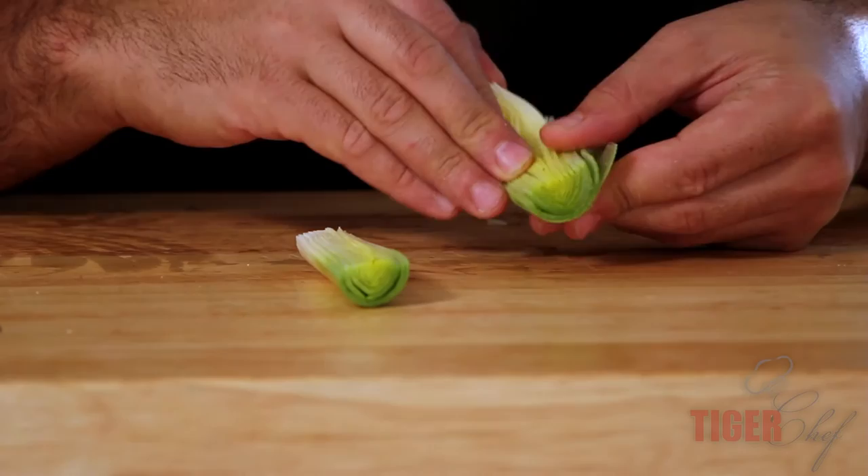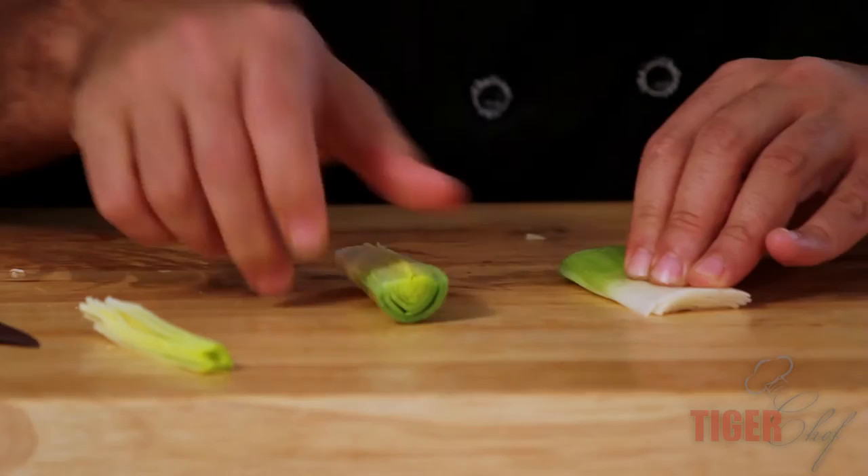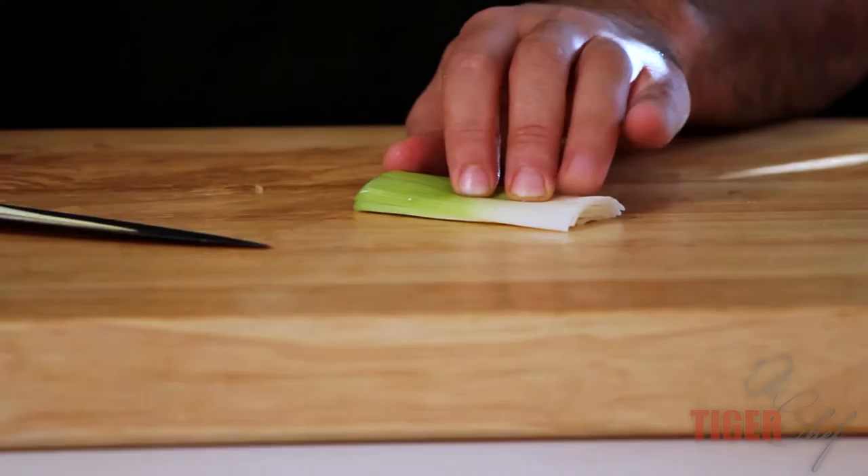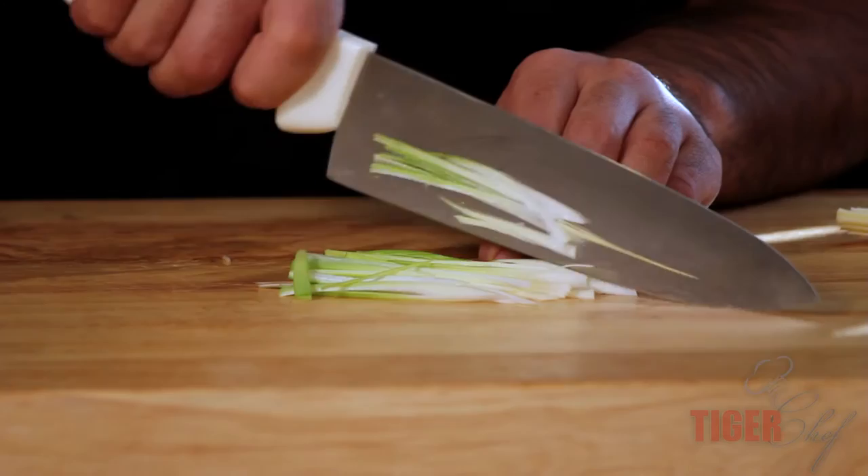I'm going to remove the middle — about a couple of the middle pieces — so I can just push this down flat. The reason why it's important to have your knife sharp is because you're going to do very, very thin cuts. And you're going to go with the grain.